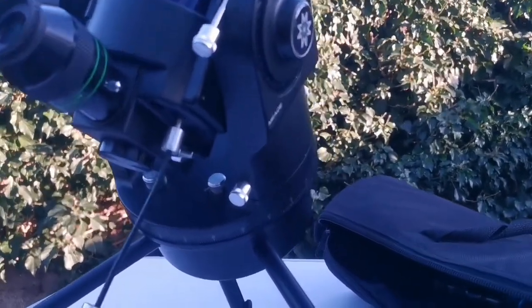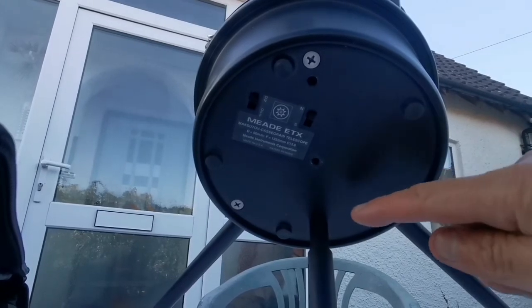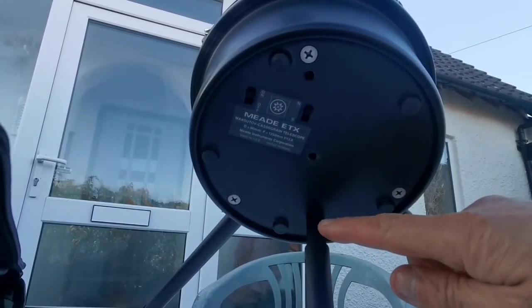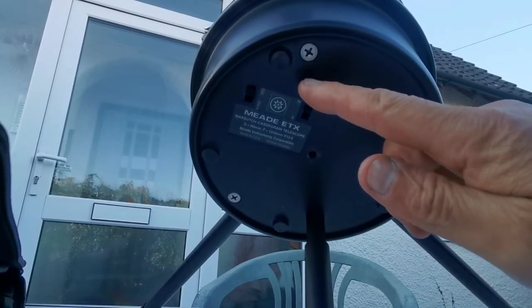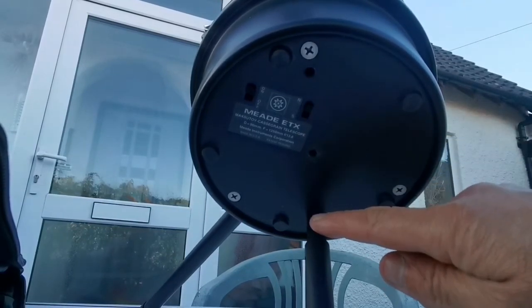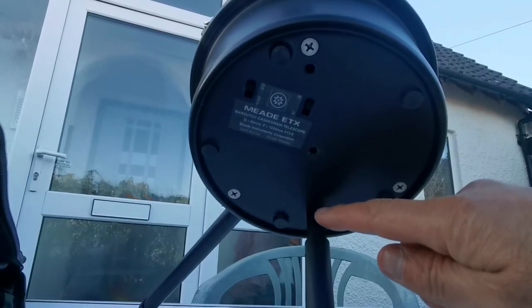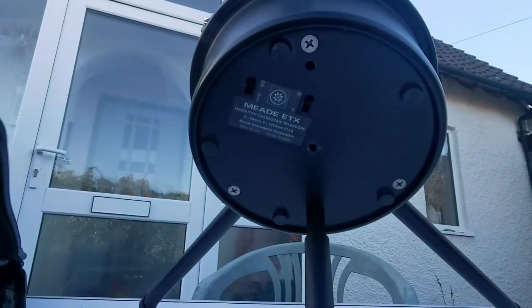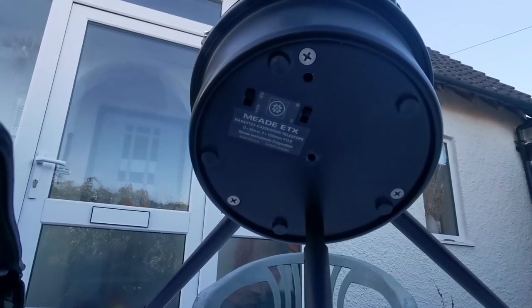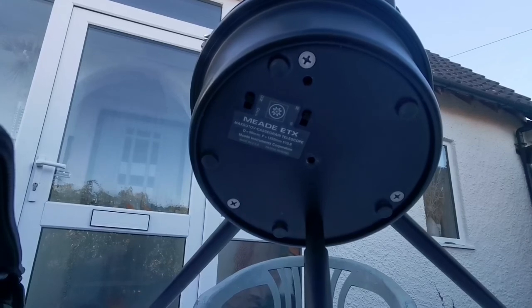I found the source of the tracking error. The correct position is this hole, but by mistake I had put it in this other hole. Now it's tracking perfectly. This is the hole you need to use, at least if you're in the UK — for other locations it may vary. I have a video that shows the settings for different locations, and there's a very rare document I found after searching a lot that you can use.